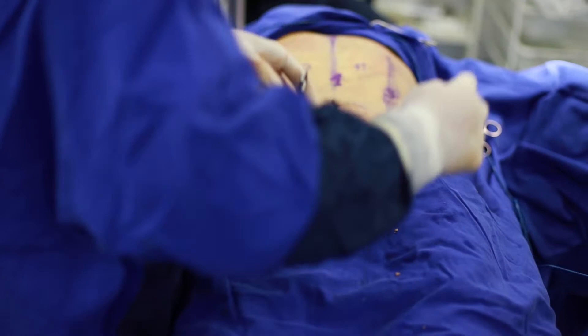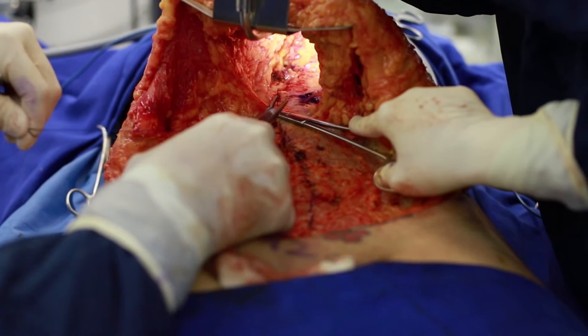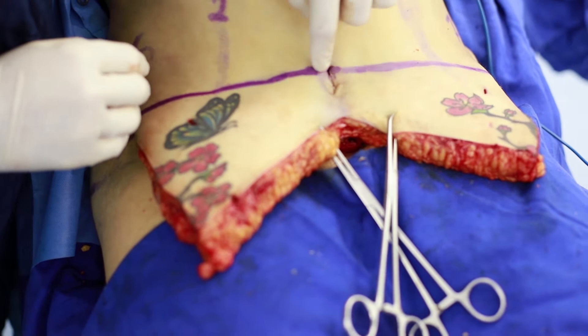After that we start abdominoplasty. We raise the flap, we do the selective undermining — a tunnel undermining in the upper abdomen like Dr. Soudanias, to preserve the perforators from the epigastric arteries. Then we do the plication and then we do the removal of the excess of the flap.